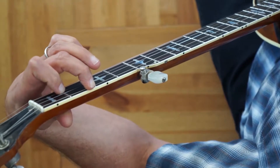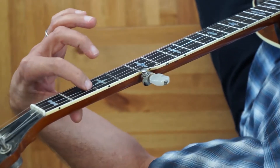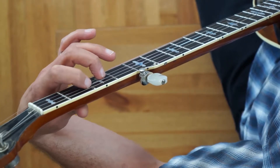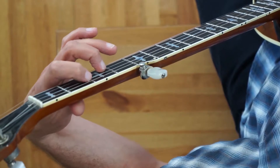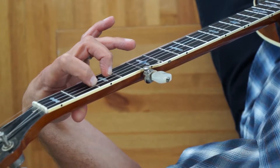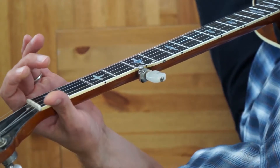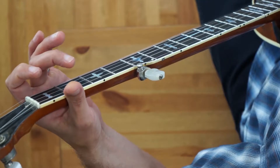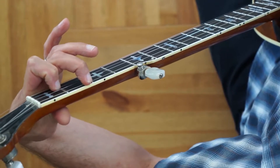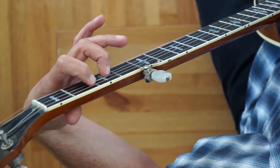In measure four, we're doing an incomplete D chord where we're just fretting the third string second fret with our index finger and the second string third fret with our middle finger. We're playing that roll over this position. Measures five through eight are a repeat of measures one through four — so measure five, measure six, that incomplete C chord on measure seven, and this incomplete form of D on measure eight.